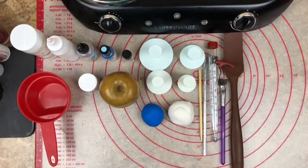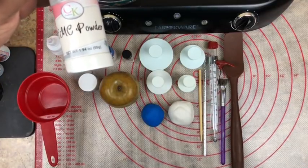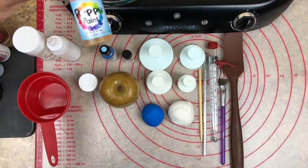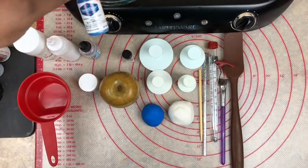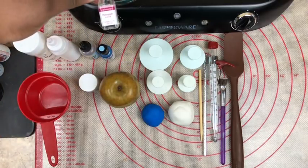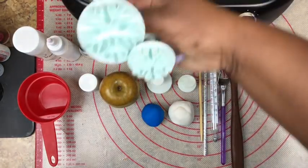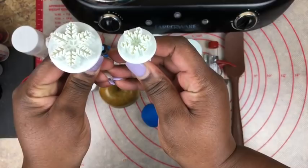The supplies I'm going to be using in this video: I am going to be using CMC powder, which is like Tylose from CK products, poppy paint, a super shine — it's 100% edible. I have my AmeriColor; I'm going to be using an airbrush coloring for this particular apple, and this is color blue sheen. I also have four different plunger cutouts that I am going to use for the snowflakes — two and two.